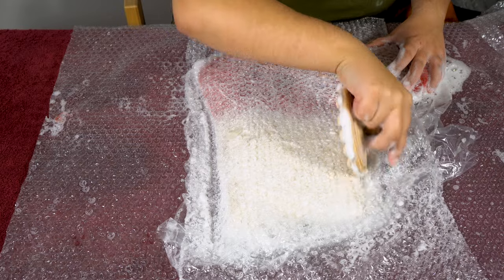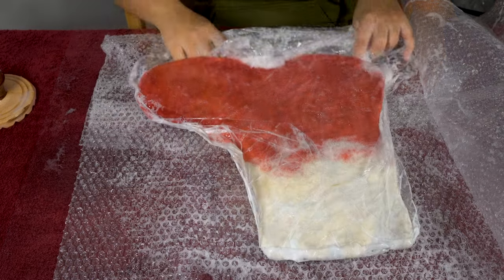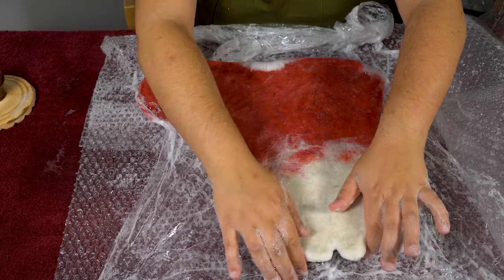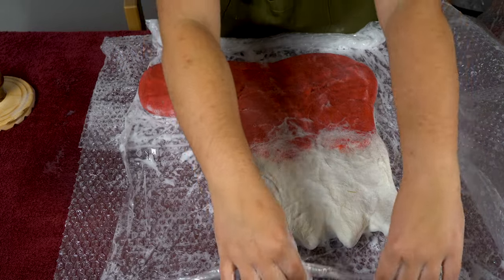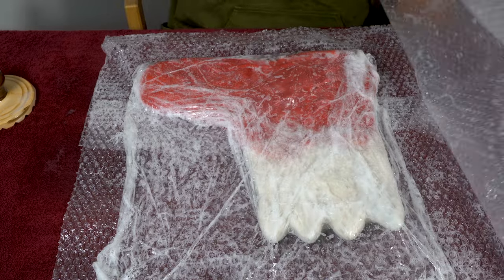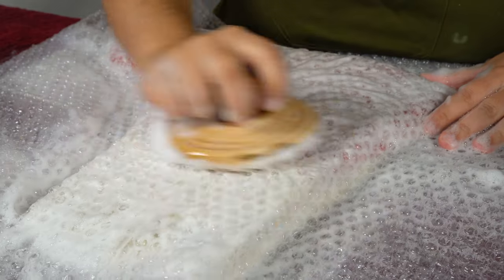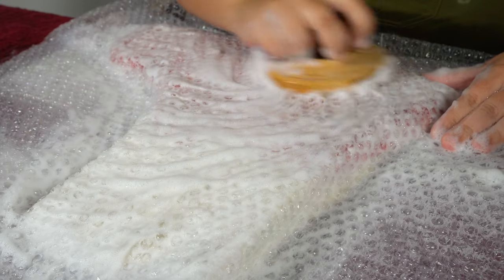I worked on both sides and flipped things around as needed to make sure I was getting everything pretty evenly. And every now and then I'd open up all of the plastic just to check in on the felt and to make sure that nothing was super shifted out of place. This was a super long process, but honestly it was really calming and really satisfying, so I didn't mind all the work.